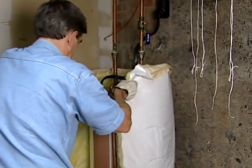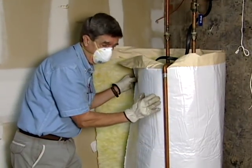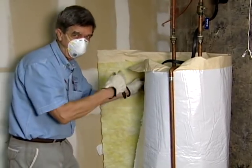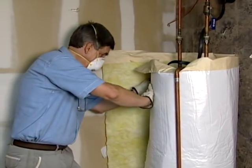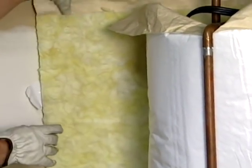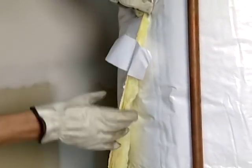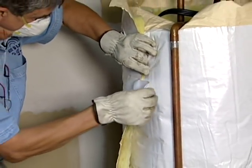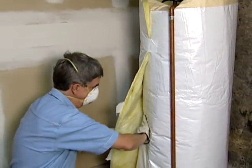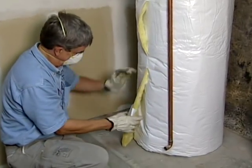Now that we've got our insulation jacket cut, we're going to put it around the tank — it slides around easily. If you have an overflow pipe going on the side like this, you're best to put this underneath there. Also, you might want to wear some long sleeves rather than short sleeves because this stuff can get a little itchy. I put a piece of tape on this leading edge here — you're just going to tape it to the tank to hold it in place, then wrap the rest of it around and take three pieces of tape to get it nice and tight.